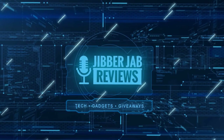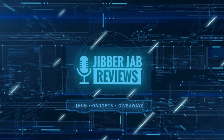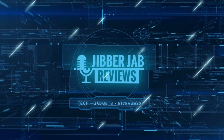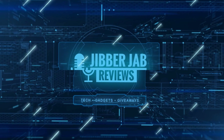Thanks again for watching. If you liked the review, show some love with a thumbs up, subscribe to the channel, and share the video with your friends. Your support helps me keep the channel going so I can continue to offer discounts, giveaways, and fresh content. See you in the next episode — take care.